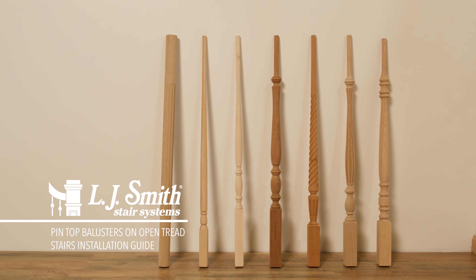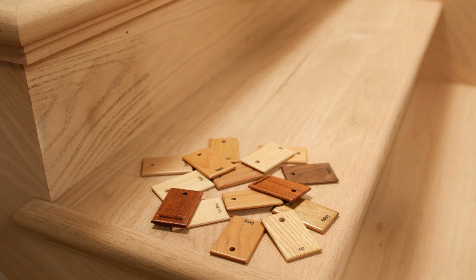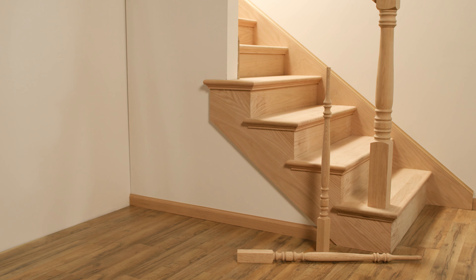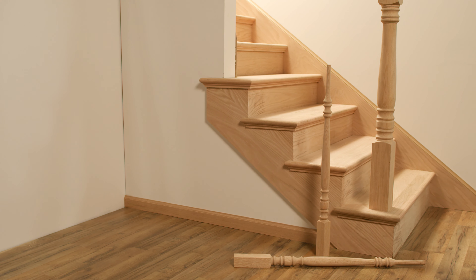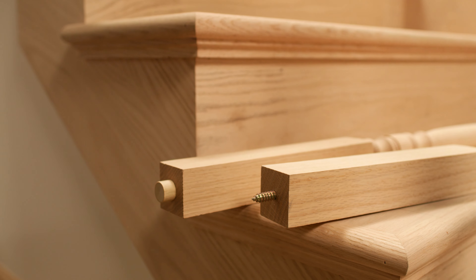L.J. Smith offers a wide selection of pin top wood baluster designs that are available in 14 standard and premium wood species. In this video, we're going to show you the installation process for installing pin top wood balusters on an open tread stairway using our dowel fast screws and wood pin method.